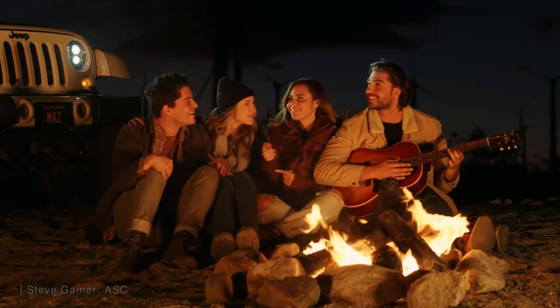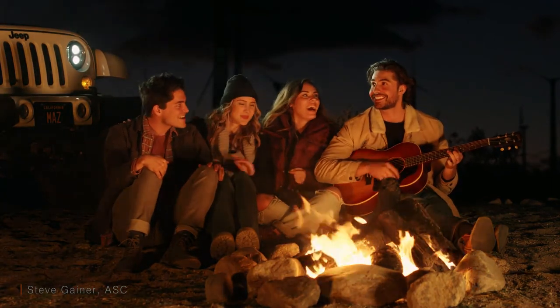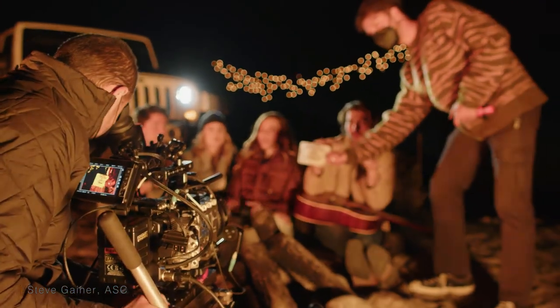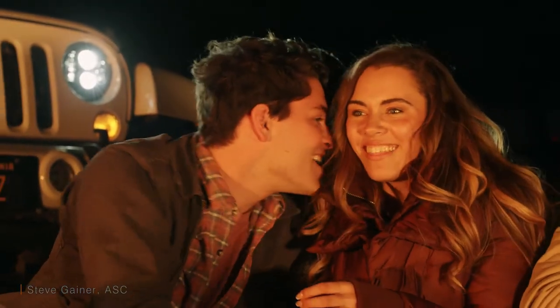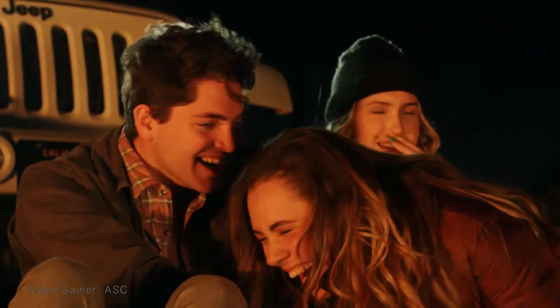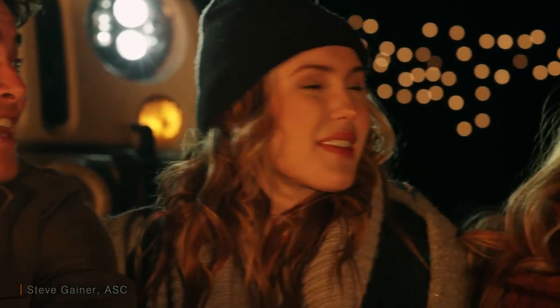Here we are at night. I'm using two Vortex 8s with their fire flicker effect. The car headlight is actually hitting the guy in the head. I have some twinkle lights deep in the background and it actually looks fantastic — it's holding wonderfully well. Even with that headlight pounding the lens, people all look beautiful. The bokeh in the background is gorgeous.